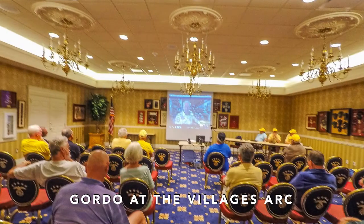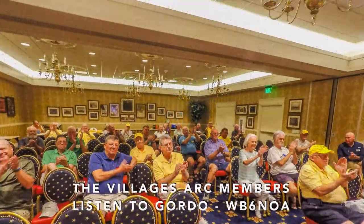Well, Gordo spoke to the Villages, Florida, Amateur Radio Club last month. Here the crowd looks on as Gordo speaks from the big screen to the front of the room. And here the crowd applauds. Thanks to Bruce, WA1UTQ, for providing these photos for Ham Nation.